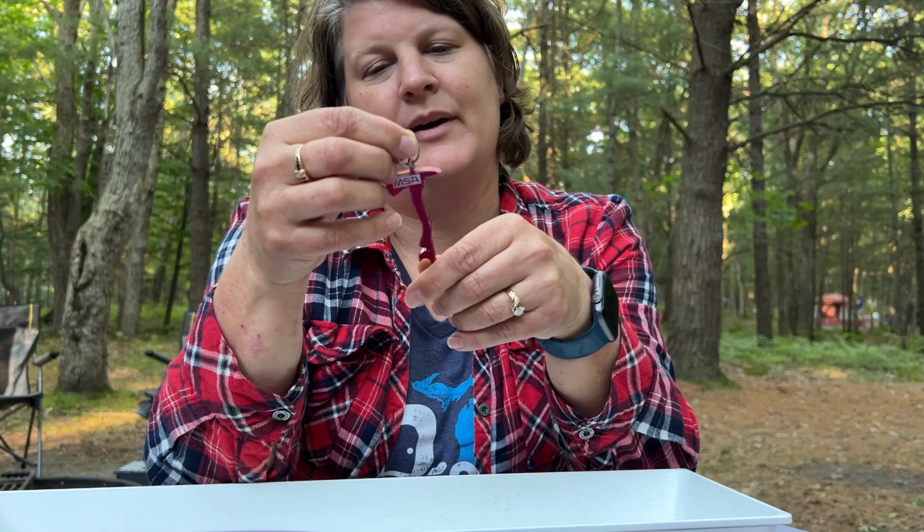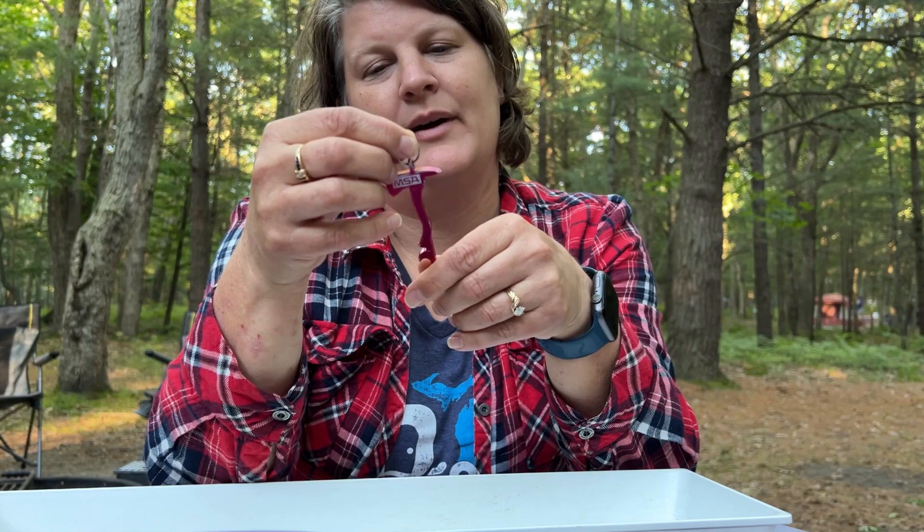One last thing: a bottle opener. And there's a five-alarm thing in here — looks like something Matt got from someone along the way, like a little fire ax. So that is the utensils I use when we go camping.